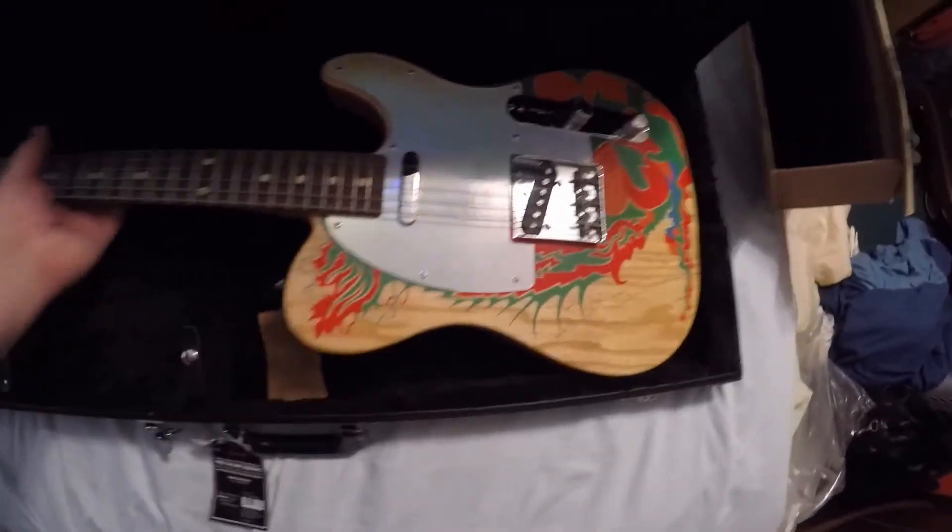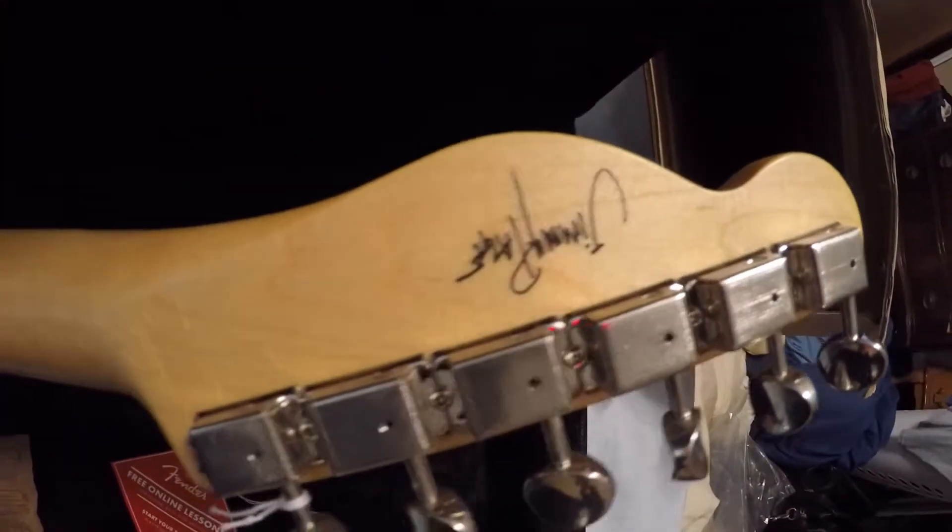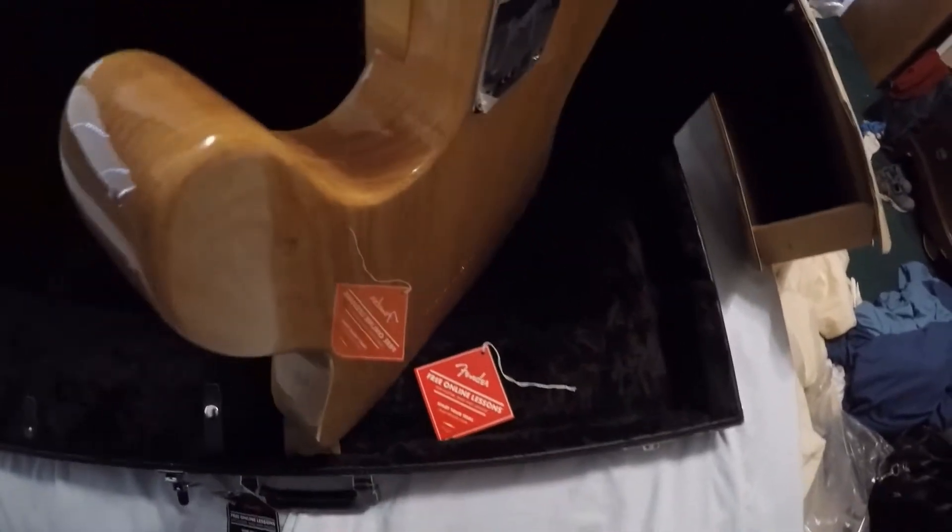Let's take it out of the case here. On the back you got the signature, and on the headstock you got a signature there too. It's got vintage-style Kluson tuners and the dragon paint job.